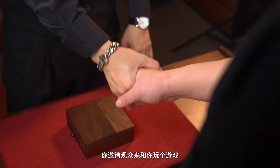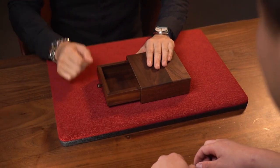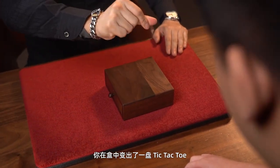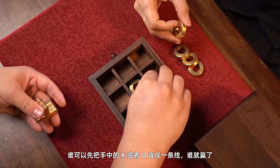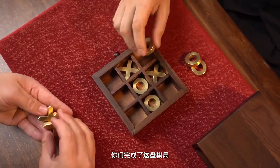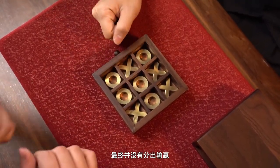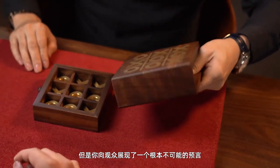You invite the audience to play a game with you, but when you open the box, it's empty. After a snap of your fingers, you create a game of tic-tac-toe in the box. Whoever can first connect the line of cross or circle wins. You finish the game, and in the end, there is no winner or loser, but you show the audience a prediction that is simply impossible.